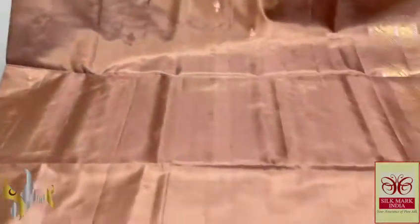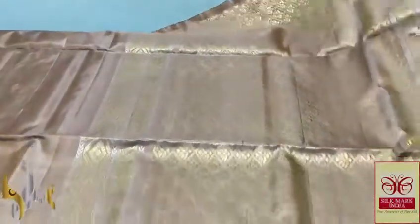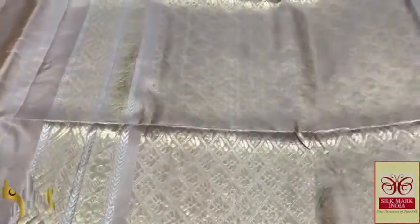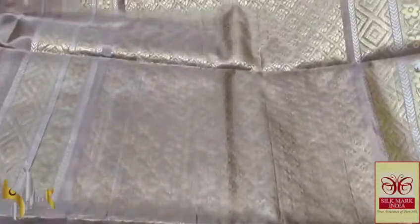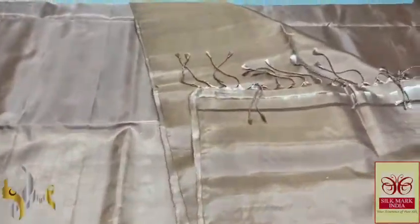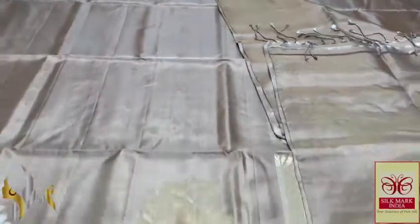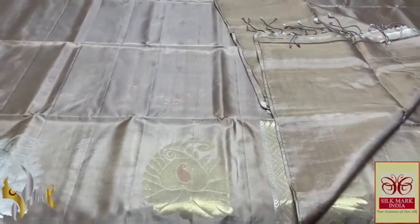Excellent weaving, completely handcrafted, beautiful design in the same pallu colour. Body colour is also the same — no contrast concept with elegant pallu. Rich pallu with golden zari and we have a vertical border stone in silver with plain glosses. Pallu tassels are also beautifully made. Completely handcrafted exclusive collection with authentic silk.